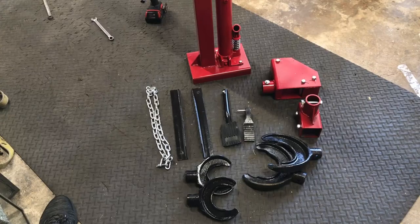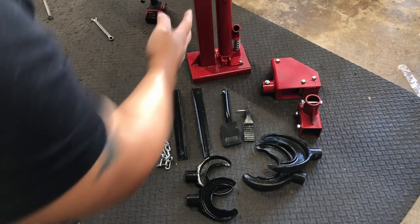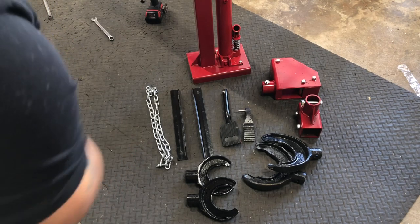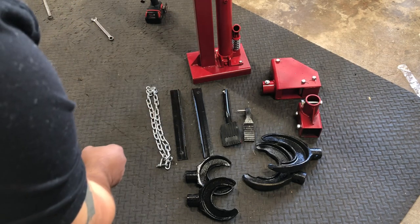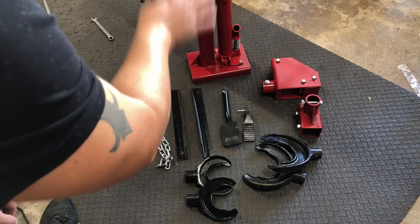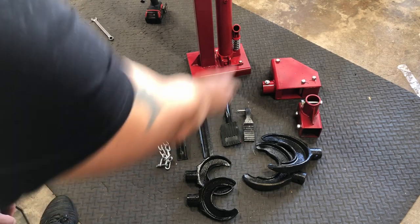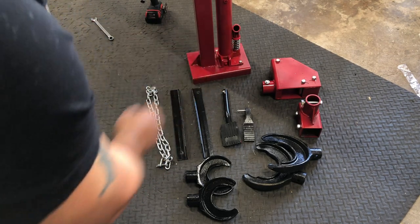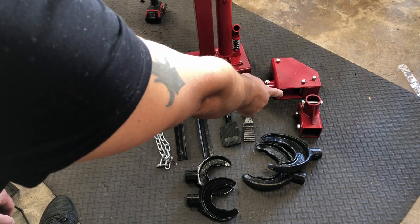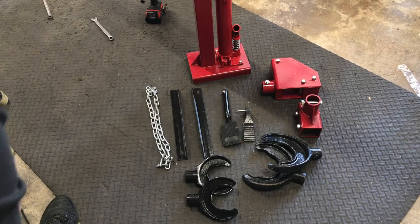Now we have to assemble it. So this whole package comes with the bracket with the bottle jack, chain link brackets to secure the bottle jack to the floor, a pedal so that you can use your foot to actuate the bottle jack, the release for the bottle jack, another pedal, and these two brackets — the lower bracket to compress the spring and the upper bracket. It comes with two different sizes of brackets to compress the springs.